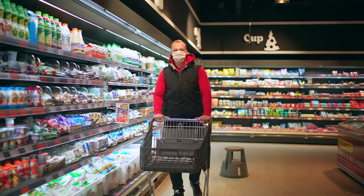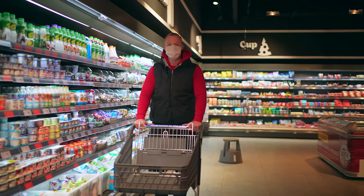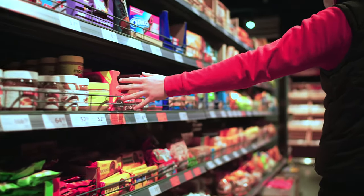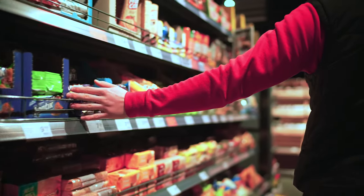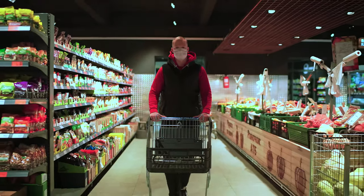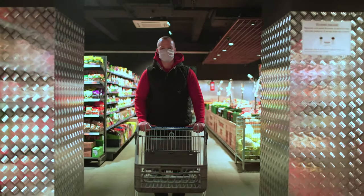Hey everybody! When we walk around the supermarket, goods manufacturers try to attract our attention with bright labels. But sometimes it goes too far, and what is printed on the packaging doesn't look like what's inside at all. Today we have selected a couple of such products and we will repeat the ideal image shown on the label.